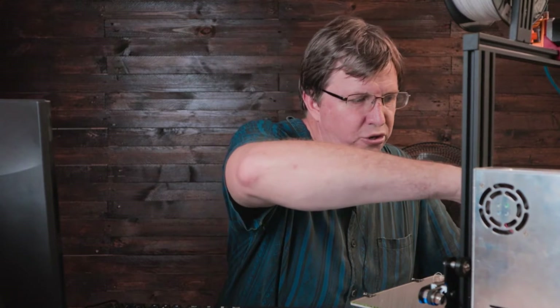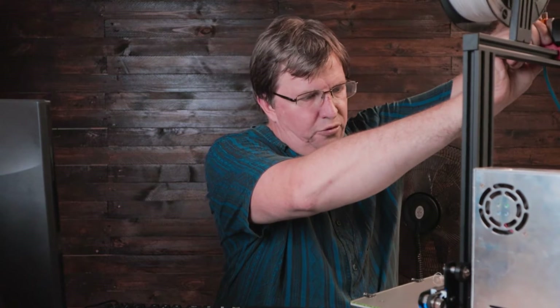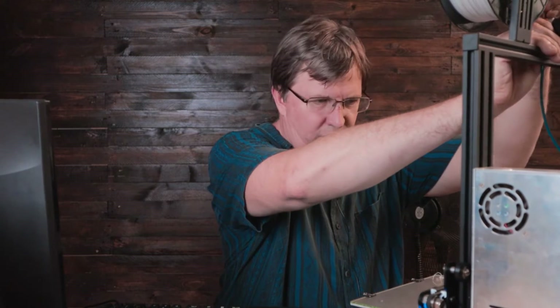The first thing we need to do is take our bowden tube out — I'm just going to push down here and pull it out. Removing the bowden tube makes it the easiest way to measure, as you measure from this side as it's extruded. I'm going to push a little filament through just to clean up the nozzle, then take my side cutters and cut flush against the bowden tube opening.